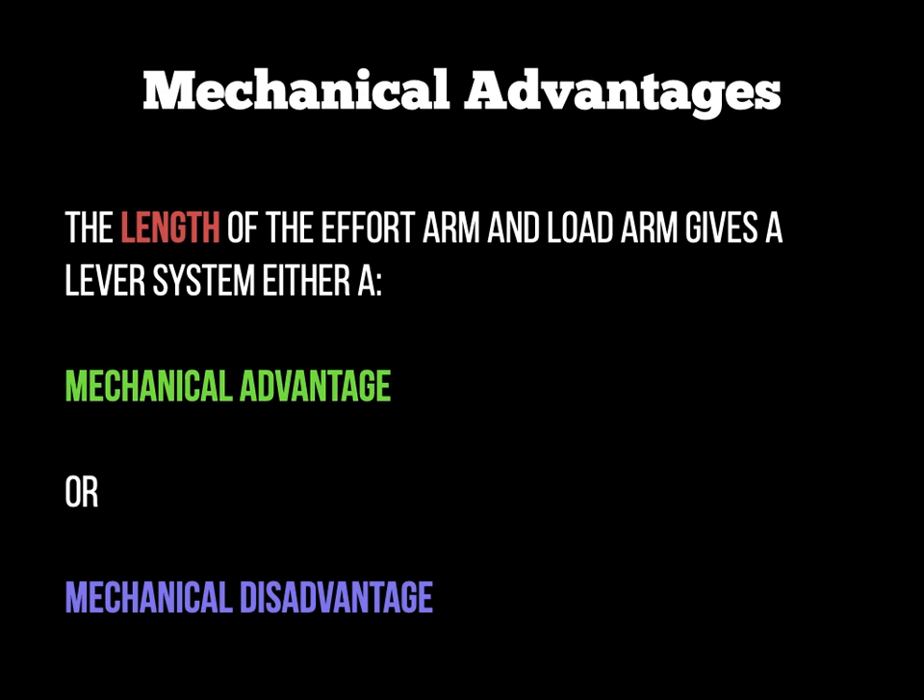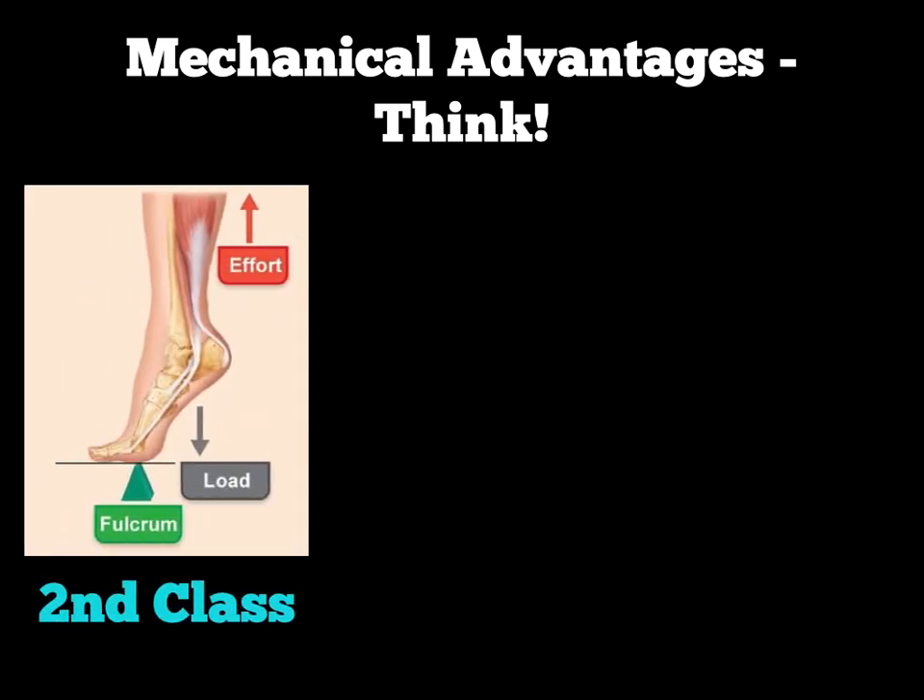Mechanical advantage really only applies to second-class and third-class levers, not first-class levers, because in a first-class lever the effort arm and load arm are the same distance away from the fulcrum in the middle. For the second-class lever — going up on tiptoes through plantar flexion — if we draw a line from the load to the fulcrum, it's shorter than from the effort to the fulcrum. So the effort arm is greater than the load arm.